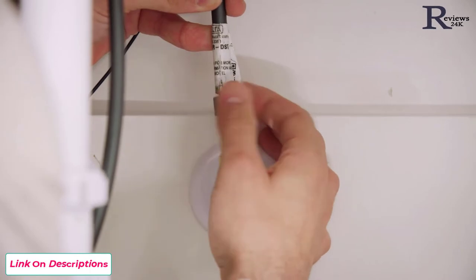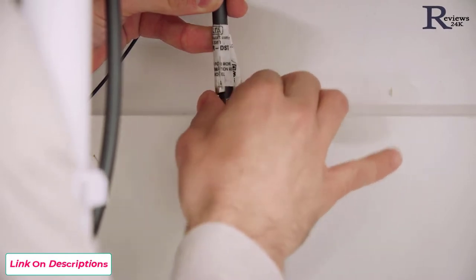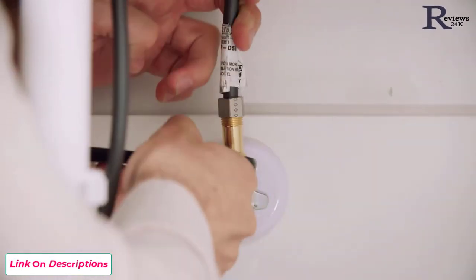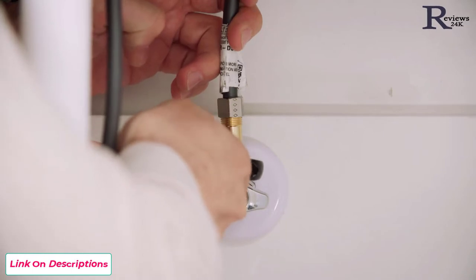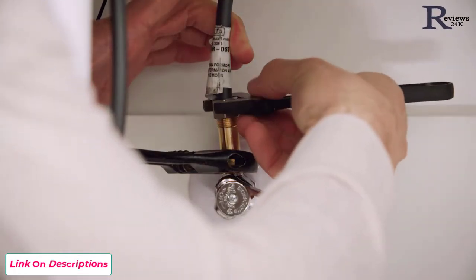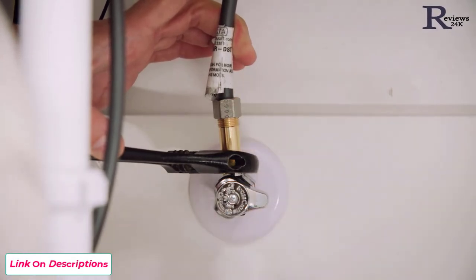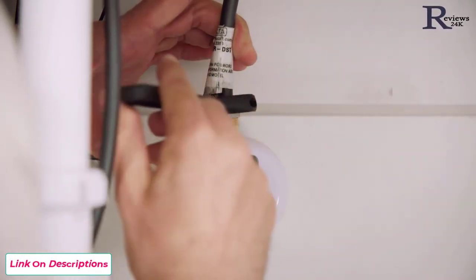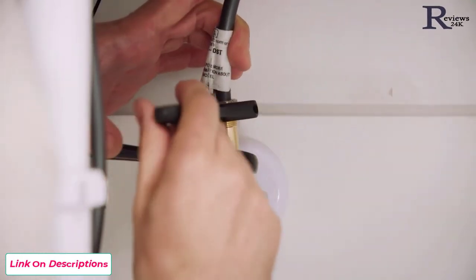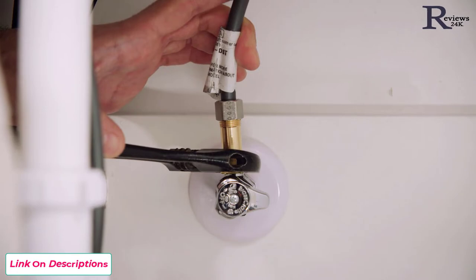Begin hand tightening the supply line connection, using two hands to make sure your PEX line is straight up and down as you thread it. Once it gets a little snug, use two wrenches — one on the bottom of the check valve to protect it, and the second at the top of the supply line where it connects to the check valve. The tightening nut has a little diamond pattern on one facet — turn it one full revolution, 360 degrees, using that diamond pattern to confirm you've completed the full rotation. Then move on to the other side.